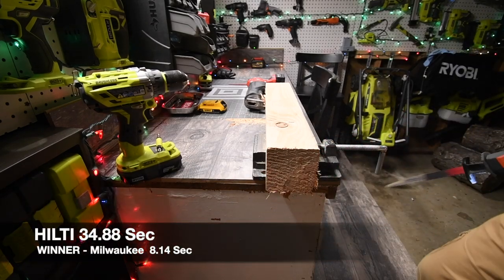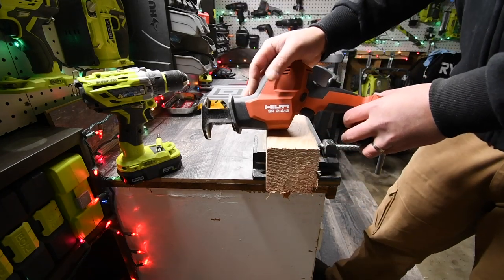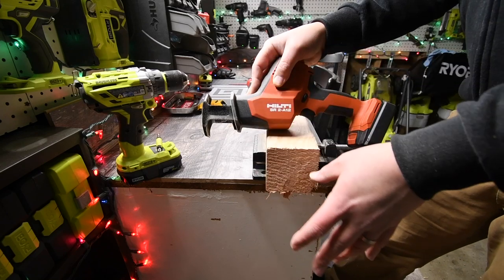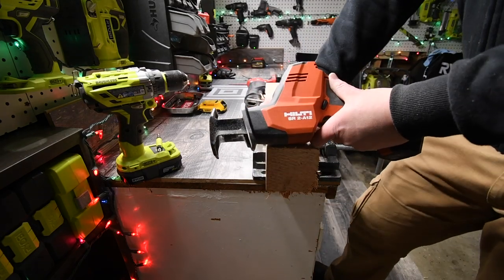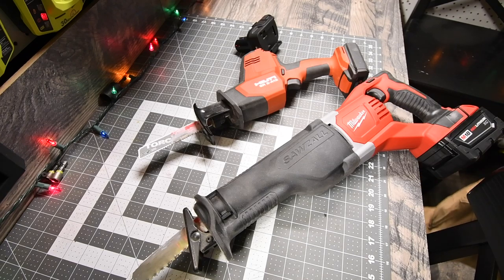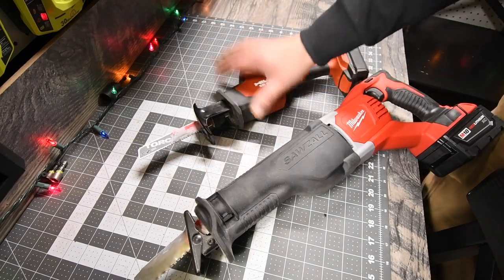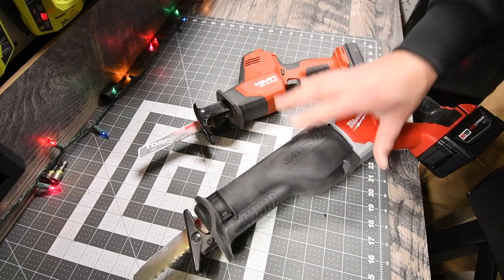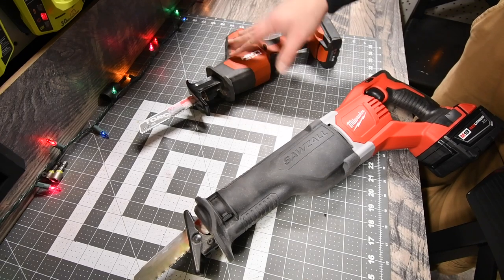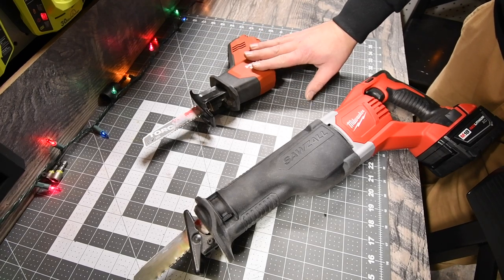The Hilti lost in this test, but a 12-volt reciprocating saw could still cut through a 4x4 without stopping or hesitating at all. I wish I had the proper-size blades for this test, but I didn't. I knew the Hilti would lose because it's 12-volt versus 18-volt, but the power it has is impressive — it did the same job, just took a little longer and more effort, without stopping or hesitating once.